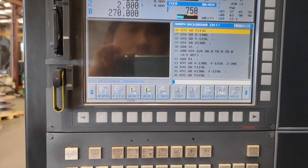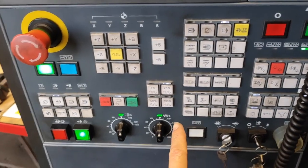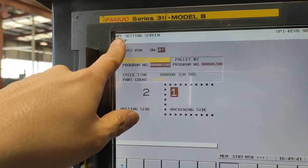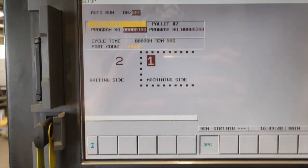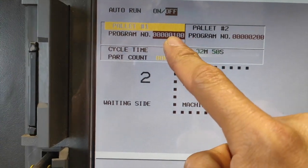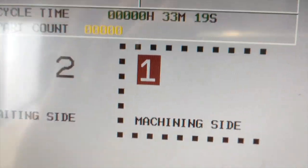The most important part is I am going to show you how to schedule program number eight and program number nine on the machine. On your main monitor, you have this pallet sign — press this one. Once you press that pallet symbol, it will come up to the APC setting screen setup. So if you want to auto run, you are going to schedule your pallet. If you can see pallet number one, I am going to change this one to eight. Press eight, then input. So it changed to eight.